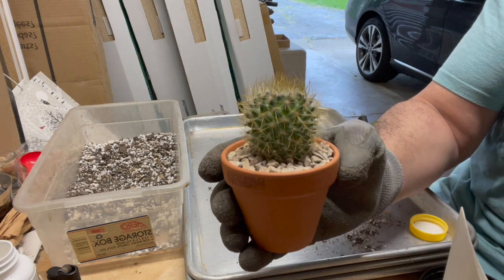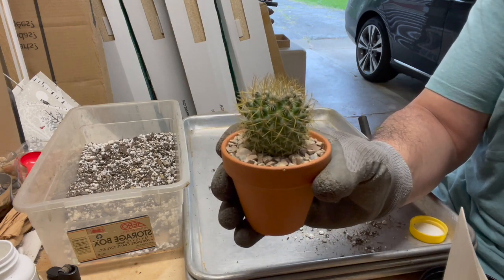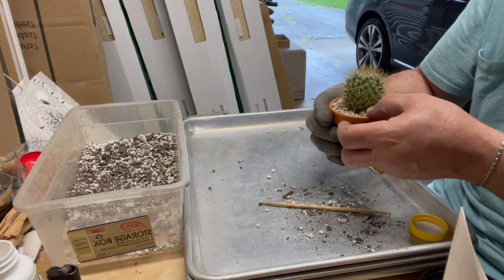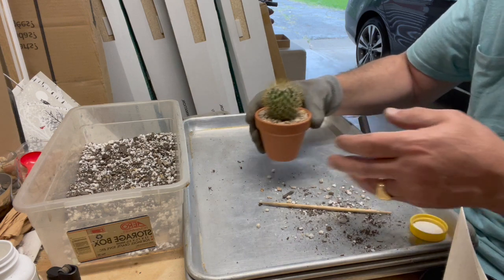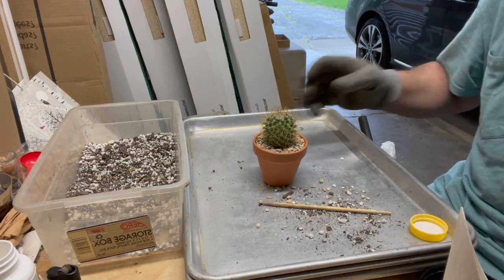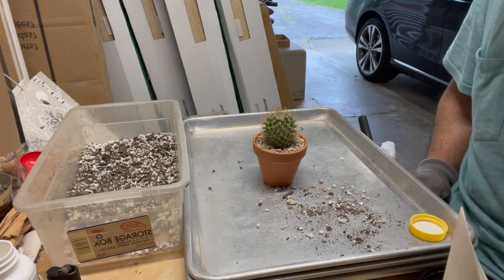Mammillaria pringlei. I hope you enjoyed this. I hope you take a moment and subscribe to my channel — that'll help me out. Have a great day, I'll see you next time.